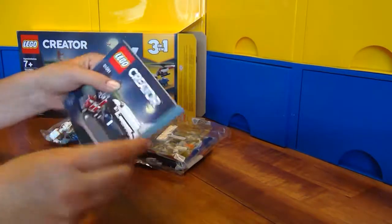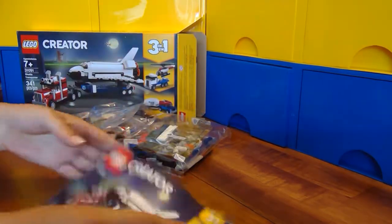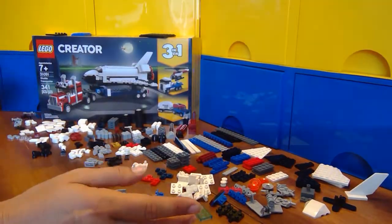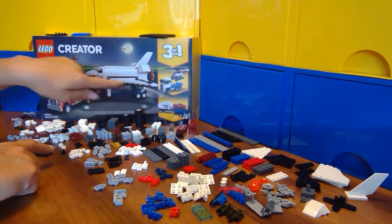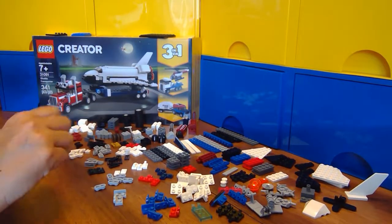We've got a pretty good-sized instruction book here and three bags. Parts are sorted. With the Creator 3-in-1, you end up with more parts than you need, especially for the first two, and sometimes even for the third. So we won't use all of them, but let's get to building.